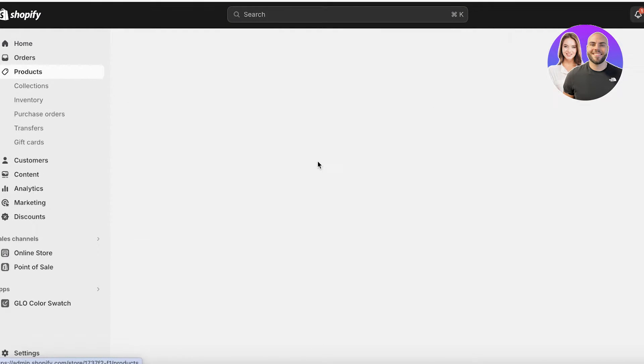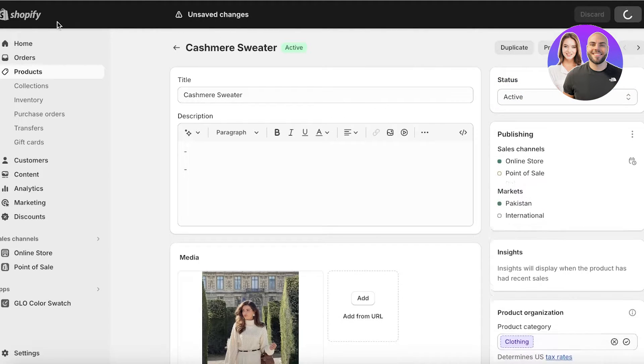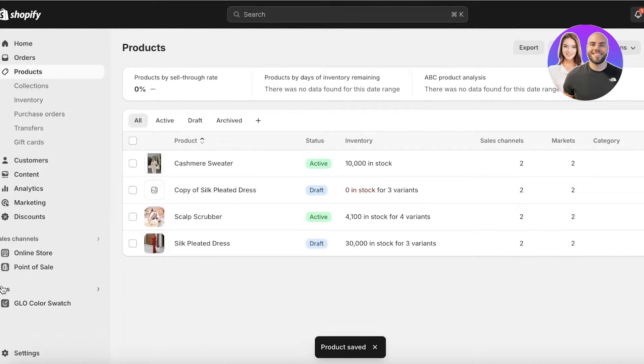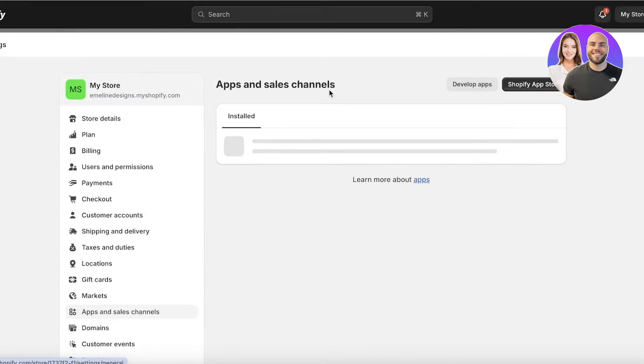First off, I'm going to set some of my products as active so we can actually view the review section on these products. Once you have a couple of products, you can click on Apps on the bottom left and click on Apps and Sales Channel Settings.